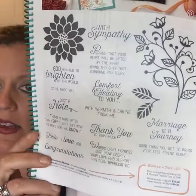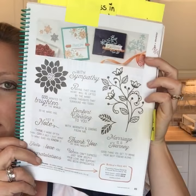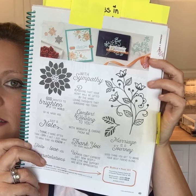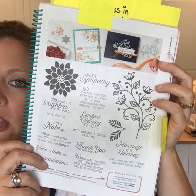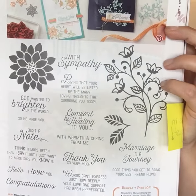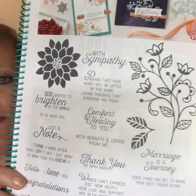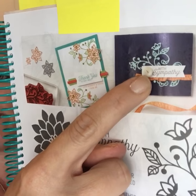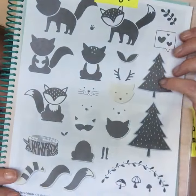Moving on to page 49 — Flourishing Phrases. This is a set full of great sentiments, but look at this stamp right here — I love it. It really looks like a nice updated flourish and it comes with framelits too. I cannot wait to get my hands on that framelit. I love that set a lot and I ordered it.